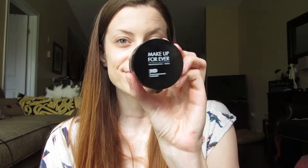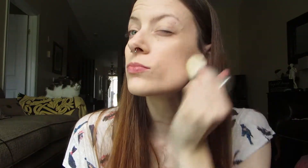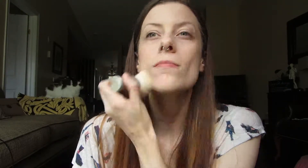Then I use Makeup Forever's HD Micro Finish Powder and I just use my little kabuki brush to apply it. I find this helps my foundation set a lot better and also keeps my face from becoming too oily throughout the day.